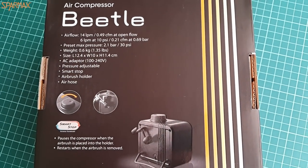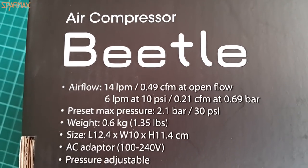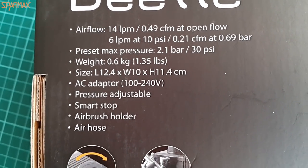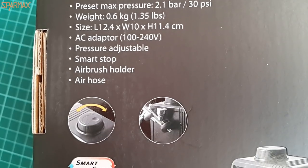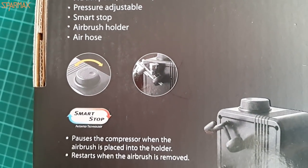It has the smart stop feature and surprisingly for me, that appears to be patented worldwide — a clever move from SparMax. We'll get to the smart stop feature later, but I will mention here that it is different from the one I showed you with the Arism compressor review from the same company.